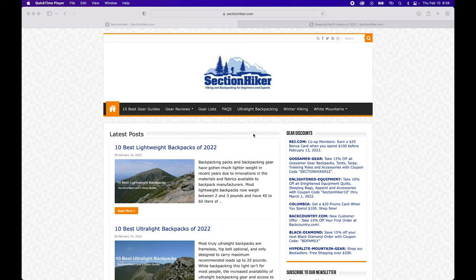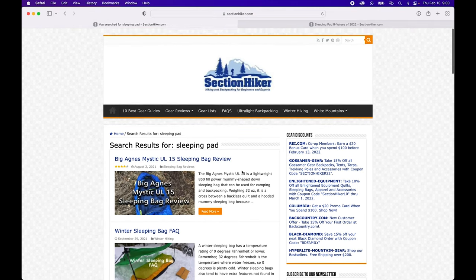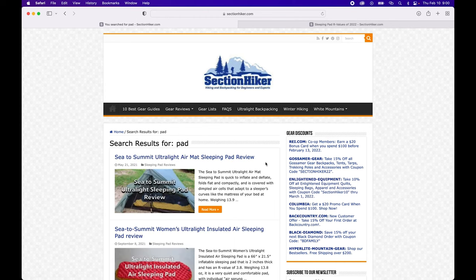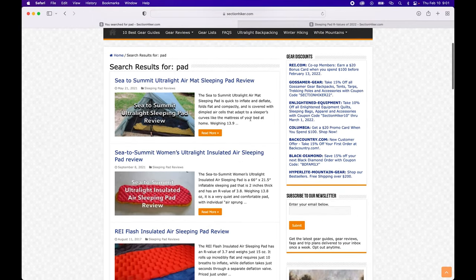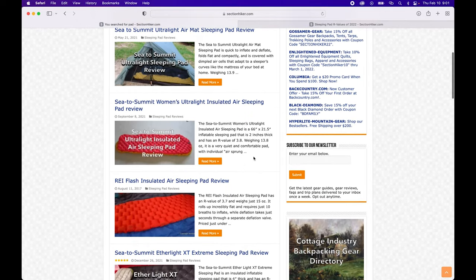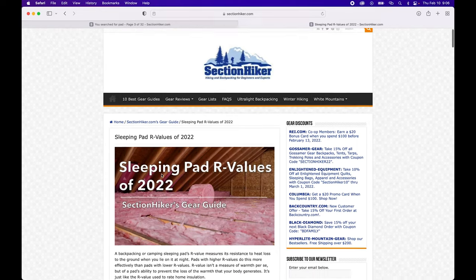There are also articles about ultralight backpacking, winter hiking, gear guides, gear reviews, and gear lists. For example, if you come up to the search bar and type 'sleeping pad,' you're going to get a bunch of results. If you're starting from scratch and don't really know what companies are making sleeping pads or where to start looking, what brands are most common and most highly rated, this is a good place to start. I'll put this link down in the video description.